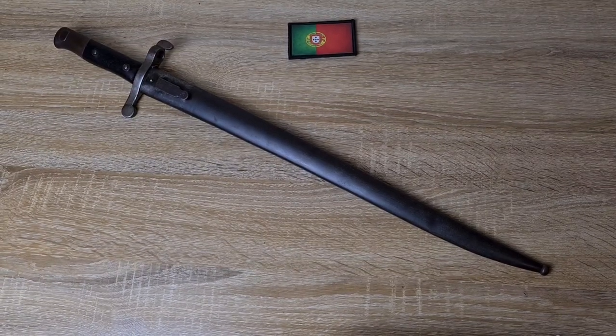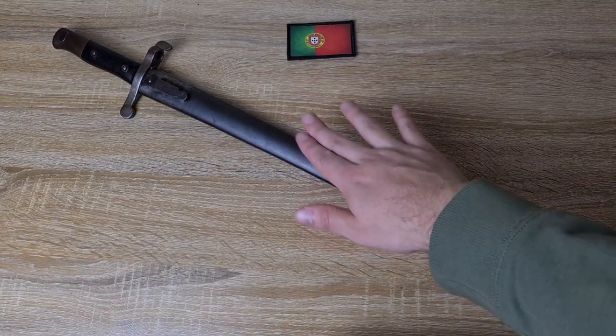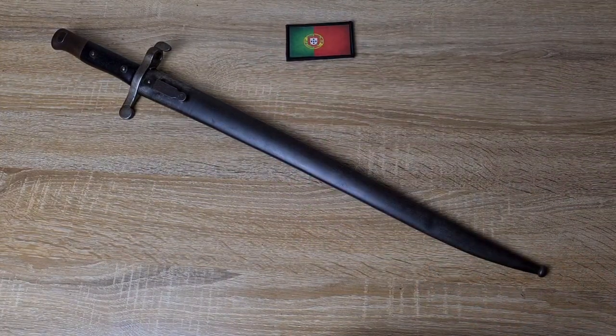Hi guys, welcome to another episode of Pointy Not Sharp. Today we're taking a look at one of my new favourite bayonets. I only came across it for the first time a couple of months ago. I don't know how I'd missed it before, but it's definitely up there with my favourites. As soon as I found one online, I got it as quick as I could. Anyway, this is the Portuguese Model of 1885 bayonet.